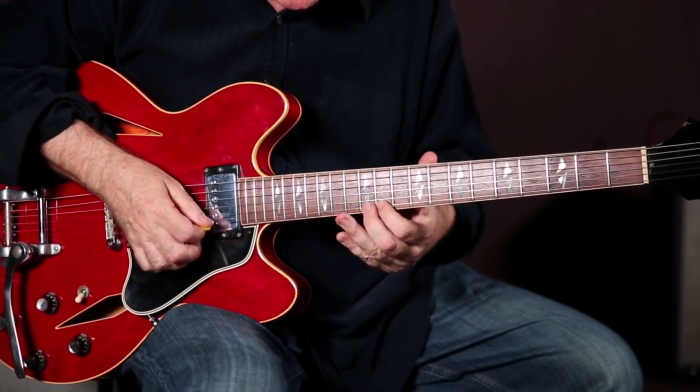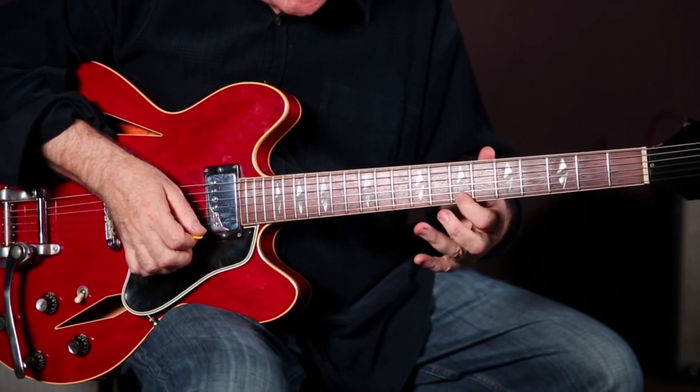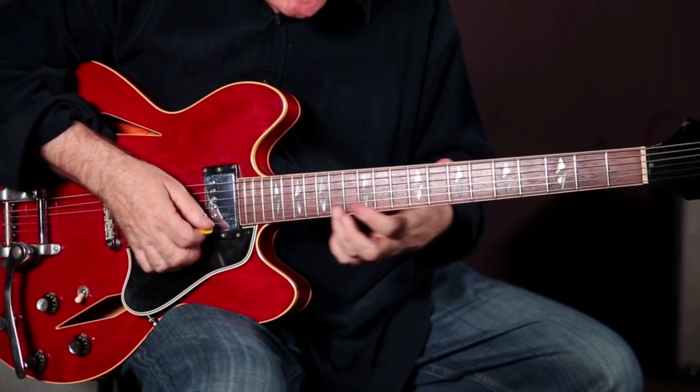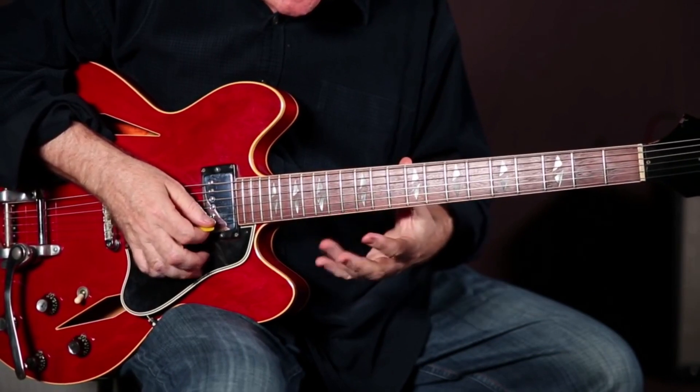Do the same thing here. The difference is you just have to pay attention to the fact that it's a B major scale, so it's got these whole steps and half steps.